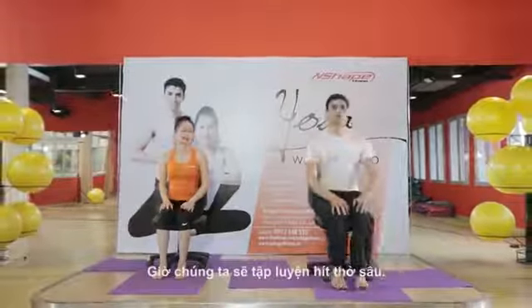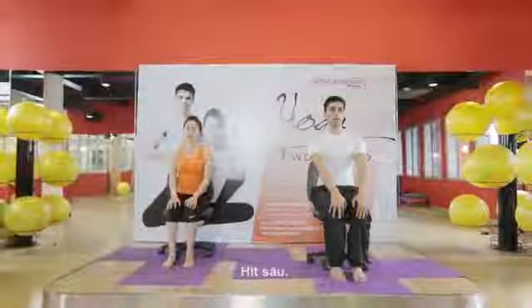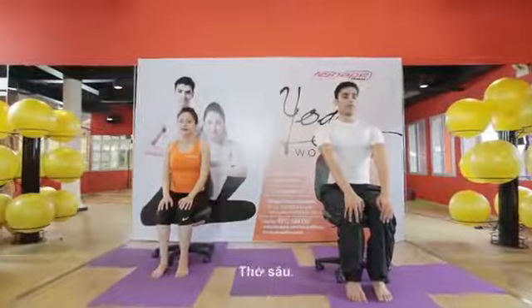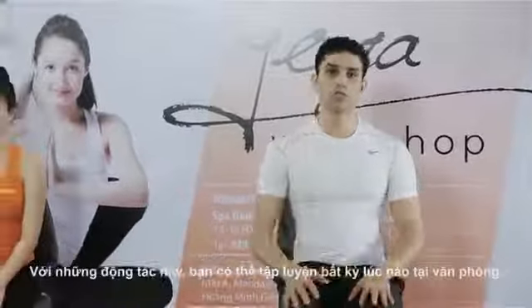You can also practice a few deep breaths — deep inhale, deep exhale. Deep inhale, deep exhale. Deep inhale, deep exhale. Relax.